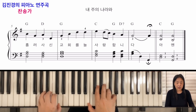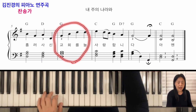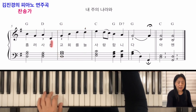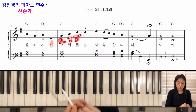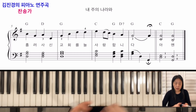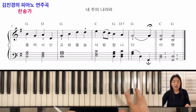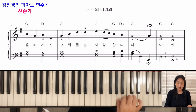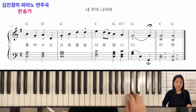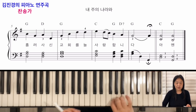여섯 번째 마디를 보시면 이 부분에 손가락 번호가 1, 2, 3, 5입니다. 손을 조금 벌리시고, 그 다음에 똑같은 음에서 4로 바꾸고 연결해서 가기 위해서 미리 같은 음에서 4번 손가락으로 바꿔서 쳐주시면 됩니다.